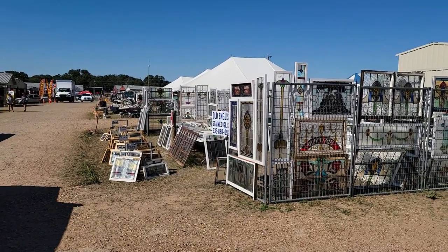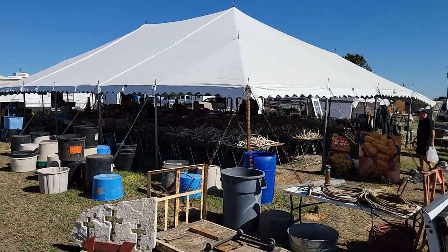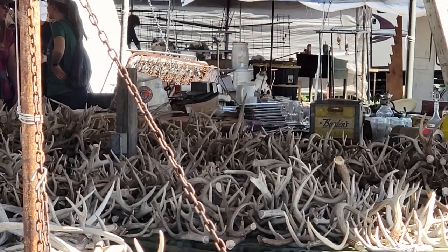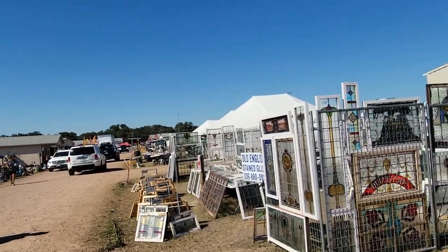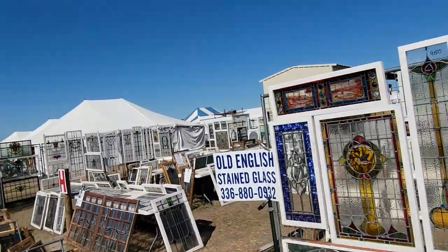We found another spot to stop at — look at that whole thing full of deer antlers. A whole tent full of deer antlers. And here — I love stained glass, but I've got all the stained glass I need, so this would just be me nosing around.